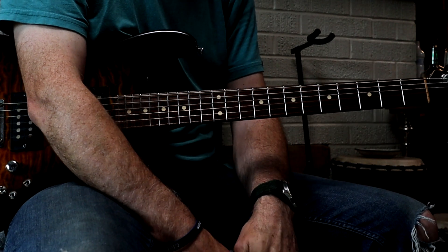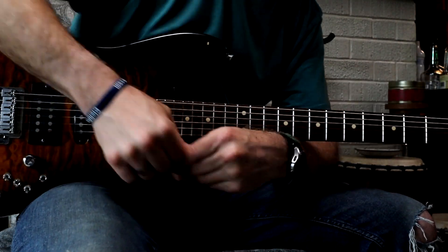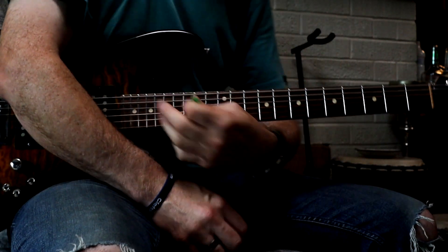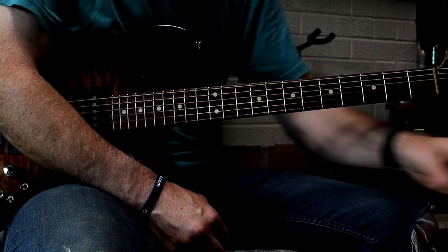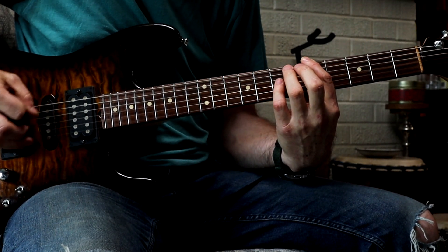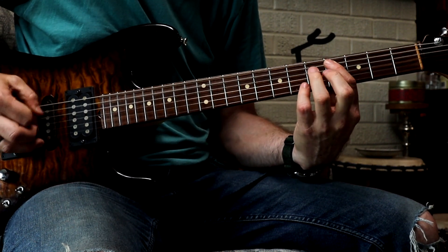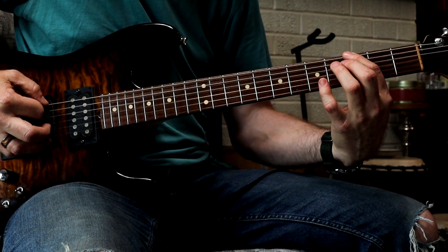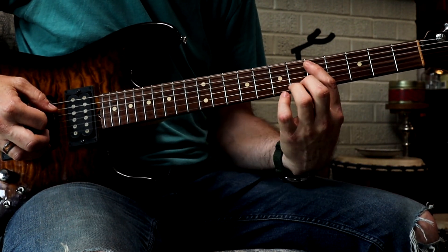So it's basically a four-chord progression. For that part, I can just play the bass notes of the four chords, so it's A on the 6-string, 5th fret, and then C-sharp on the 5th string, 4th fret. This is the interesting chord because it's a flat 7 in the key of A major — G on the 6th string, 3rd fret — and then finally to the 5th string, 5th fret for D.